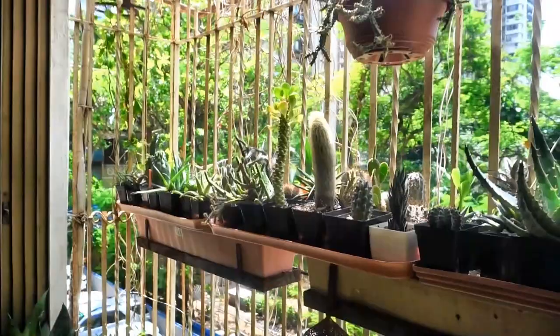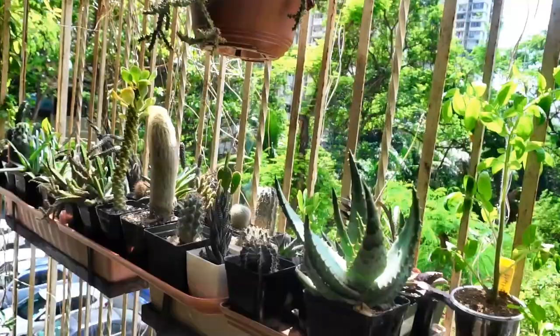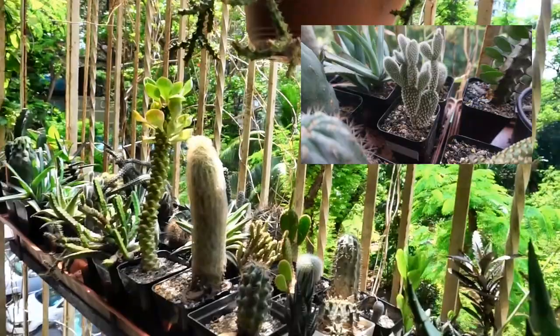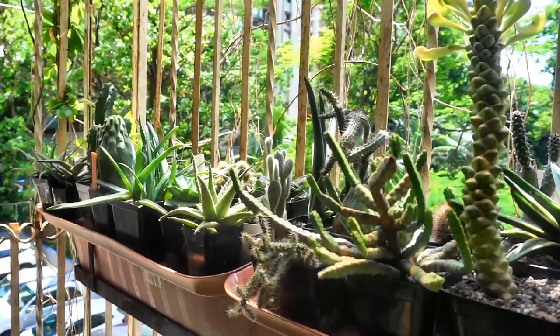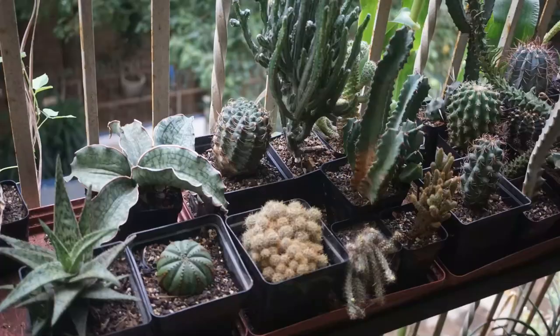The other good thing I like when the season begins is all my cacti come back from the other window into this space. There are cacti, euphorbias, aloes, agave — no succulents, sorry succulents, there is no place for you in my garden because you don't do well — no other reason.